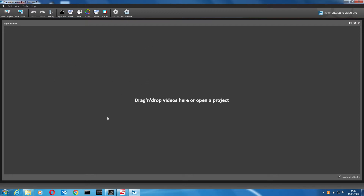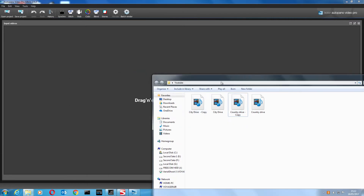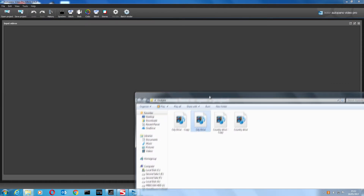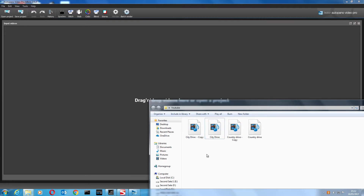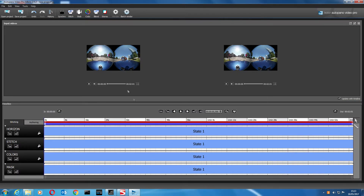AutoPano Video is open and it's asking me to drop the videos in. I've selected the video I want to stitch. You have to make a copy of it first, then drop both into the main window. So we've got four videos in total — the front lens, back lens, and copies of each.